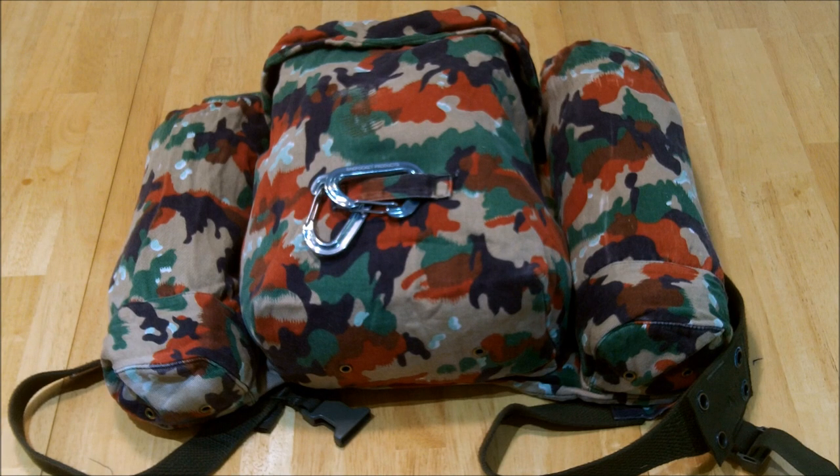Welcome back to my latest video. Today we're going to talk about the Swiss combat pack in Alpenflag and it's got the massive suspenders. I bought this pack from Veristellica online — you'll find a link in the description or I'm going to put it up on the screen.